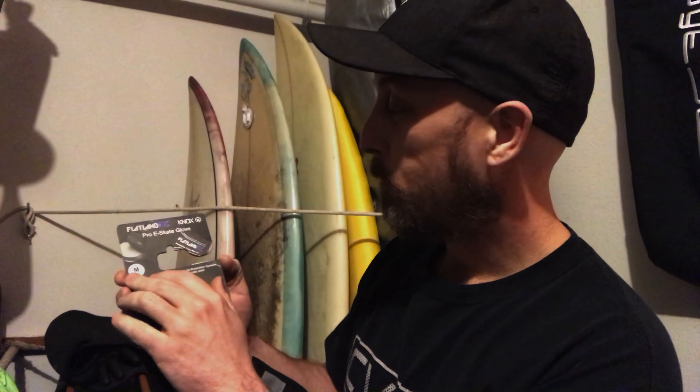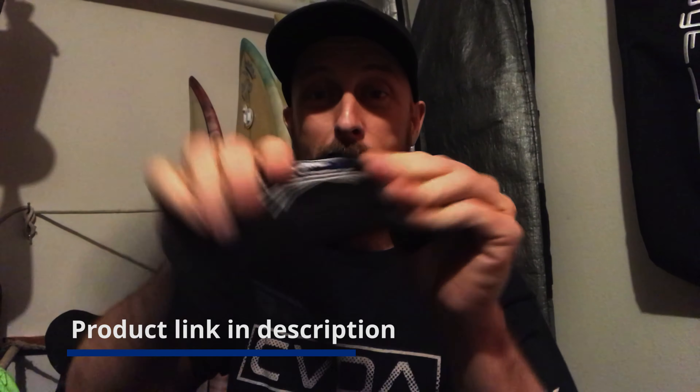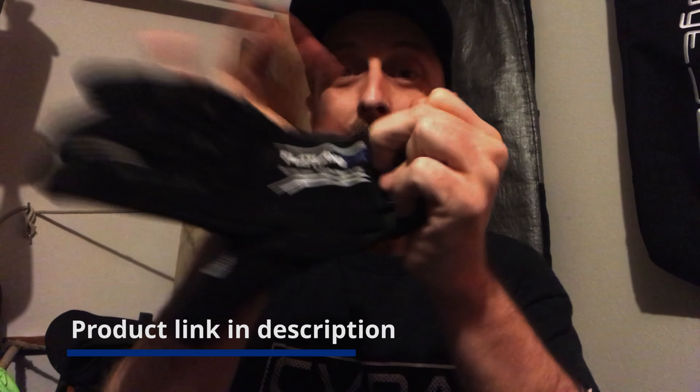Steve said they've got a new product that they're about to drop, and he threw them in for me. The Flatland 3D Pro eSkate Glove — this is sick. I'm just so stoked already. Unidirectional flexible wrist plate: the wrist plate is flexible so you can bend it all around, but when it goes like this, it actually stops and has resistance. That's great.